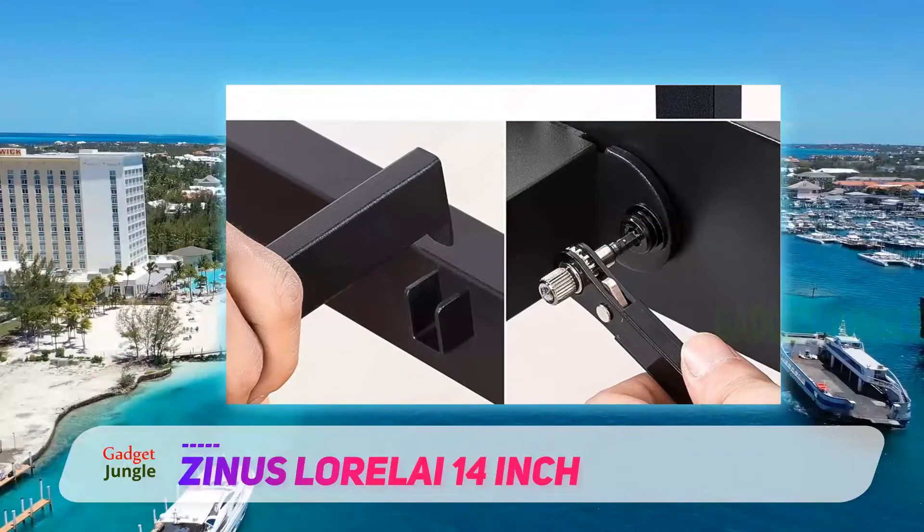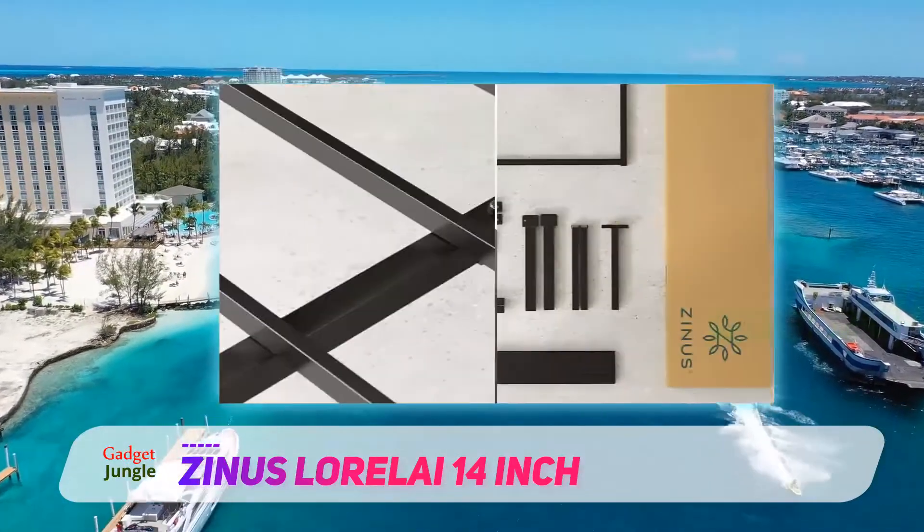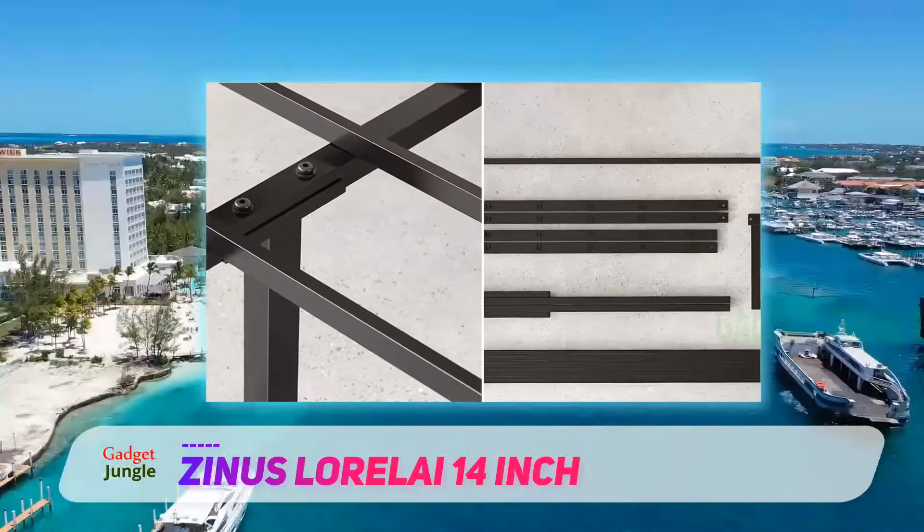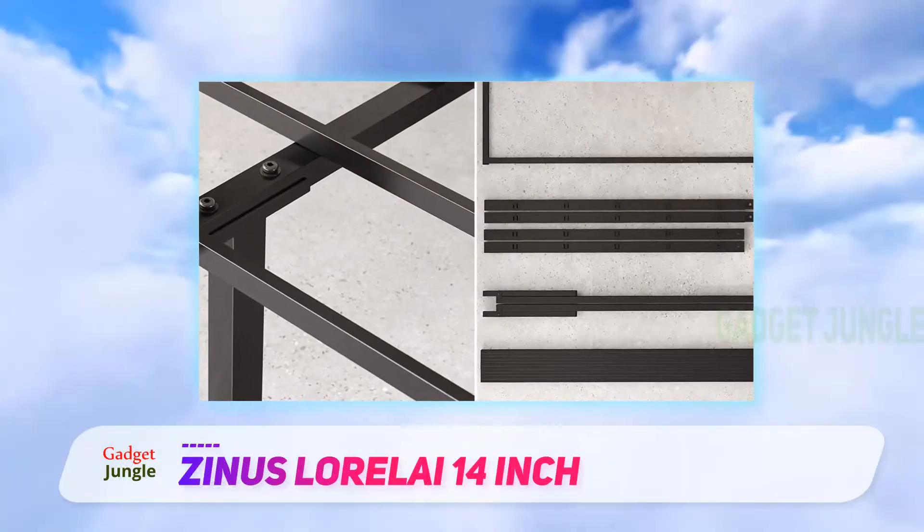The frame is strong, comfortable, and sturdy. 'I have slept so well on this frame — I don't wake up stiff and tired.' And despite the low price, she thinks this bed frame makes her room look so high-end.